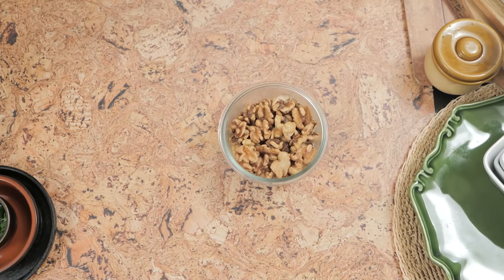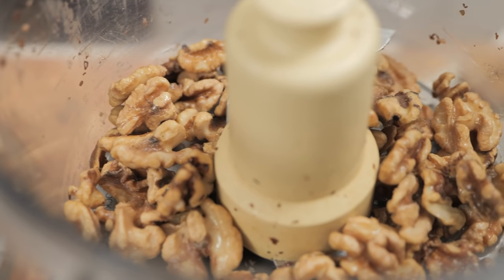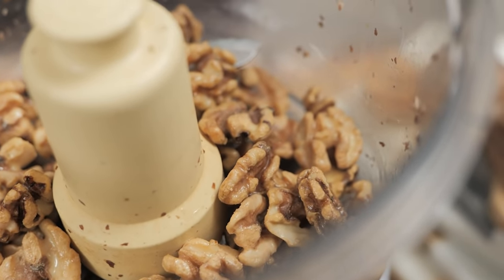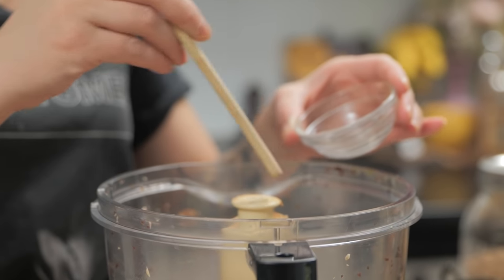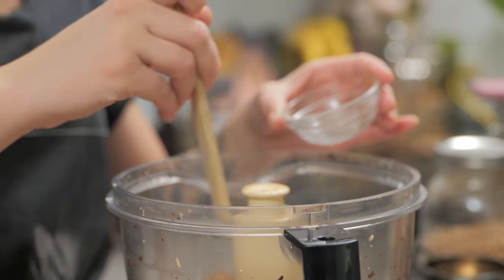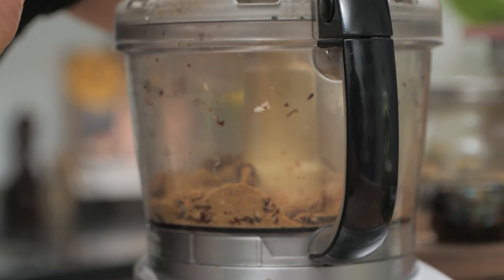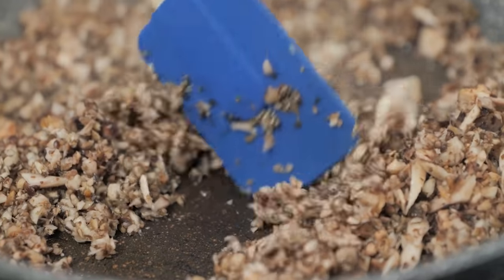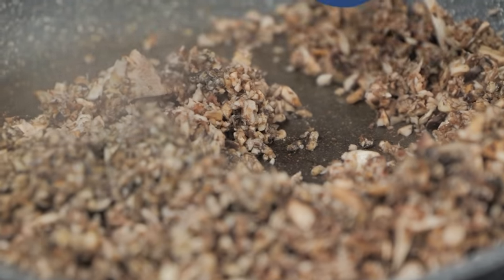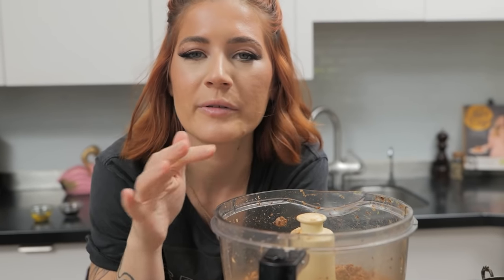Now do the exact same thing with the walnuts. I've soaked these walnuts overnight — it mellows some of the walnut-y flavor and makes them a little bit softer. To the walnuts, we're going to add some spices: cumin, paprika, garlic powder, salt, onion powder — all the tasty tastiness. You want the mixture to kind of crumble. Cook your mushrooms for about six to eight minutes, or until the liquid is released and they start to brown. It smells so good already — you can't go wrong with these spices.